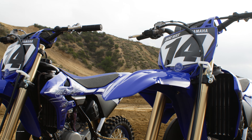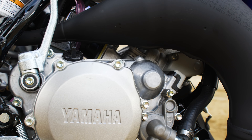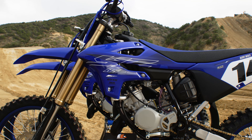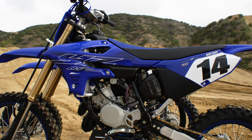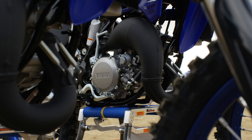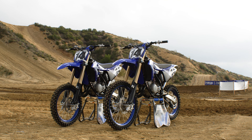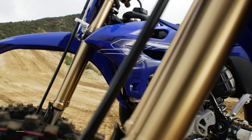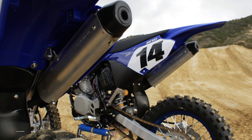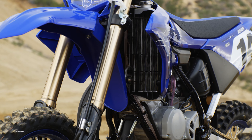Yamaha took a page out of their larger two-stroke book with the YZ250 this year. It got all-new styling and some updates along the way, but the heart of it — the engine — stayed the same. They used the same script for the YZ85. Engine: no changes. There are some more intake ports and you can get more air into the airbox and that flows more into the motor, but actual engine-wise, it is identical to the previous model, and both bikes are identical in the power plant.